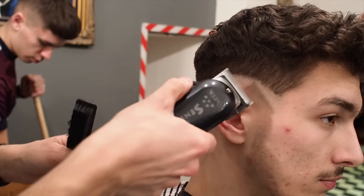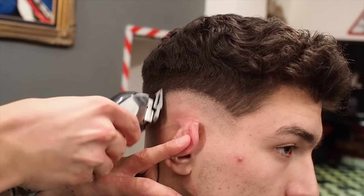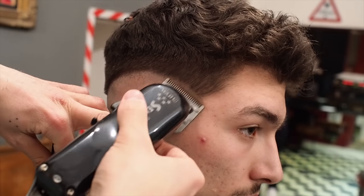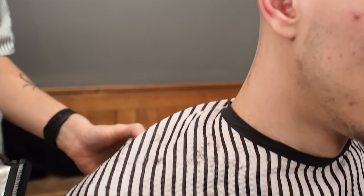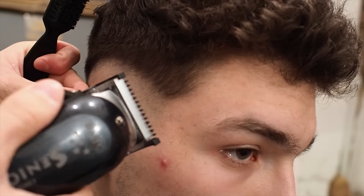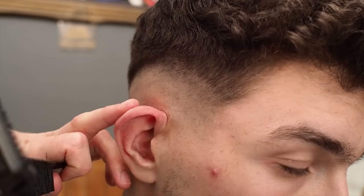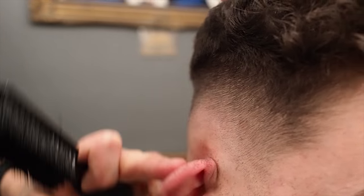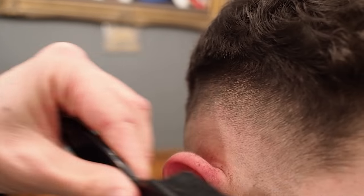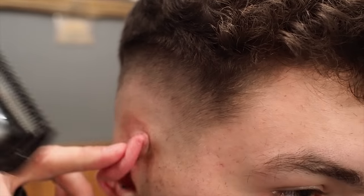Now I'm going to do a 0.25 to bump it up a tiny bit more. So I'm pretty much fading up until I get to my 0.5 and then I start blending downwards. I have my 0.5 guard now — it's a small guard, the smallest one you can get. I'm going to blend, I'm going to flick out a little bit, open it very slightly. So then when you go into it with like a one guard or anything above that, it catches into the 0.5 a lot easier. I'm just flicking out of my 0.5, going in between mid, close, open, just until I'm happy.